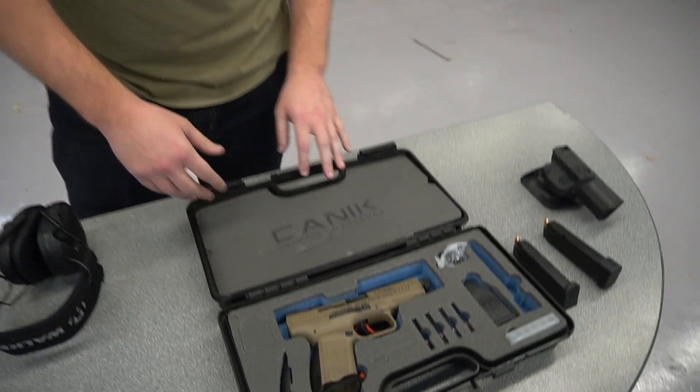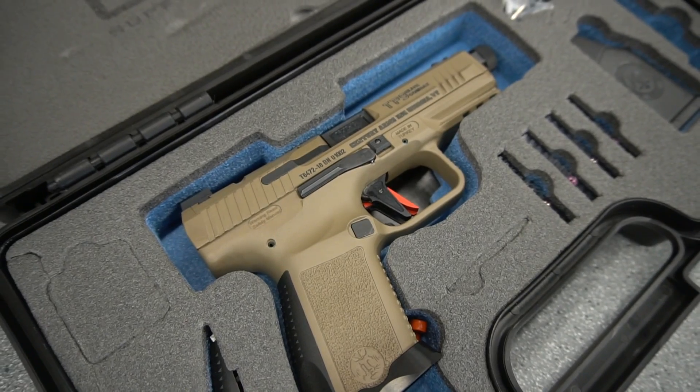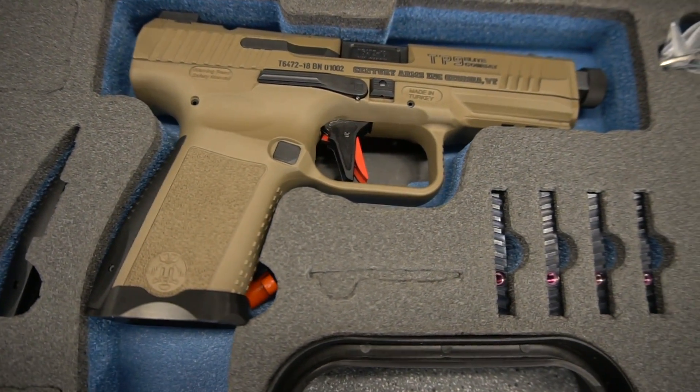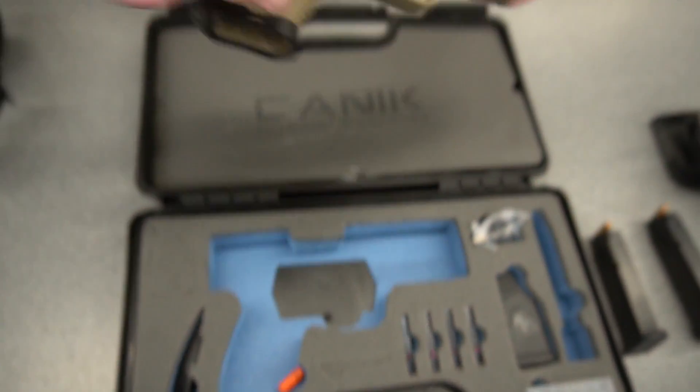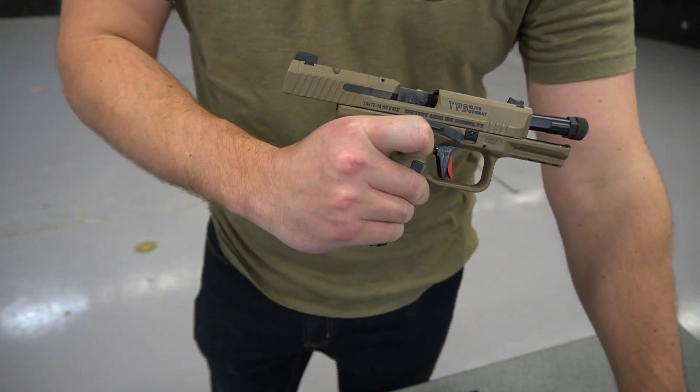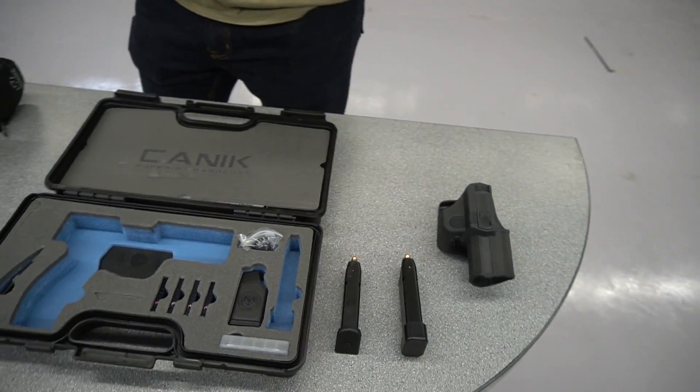Right out of the box we know this is a collaboration between Canik and Salient, and some of the different features. Gun is unloaded, chamber's clear, magazines are out. Magazines are loaded, so I'm not gonna put the mags in it until we're ready to shoot.